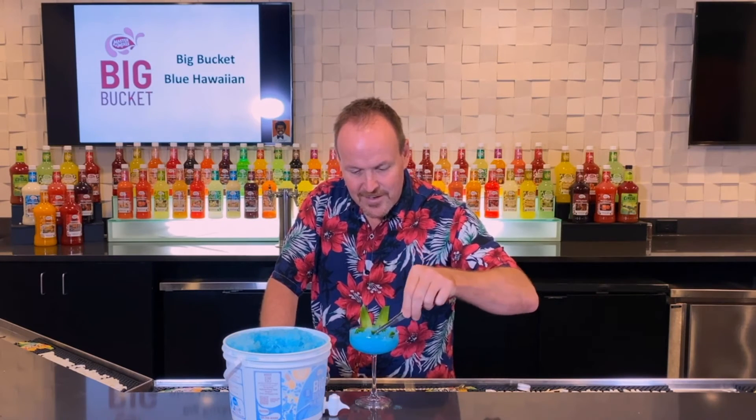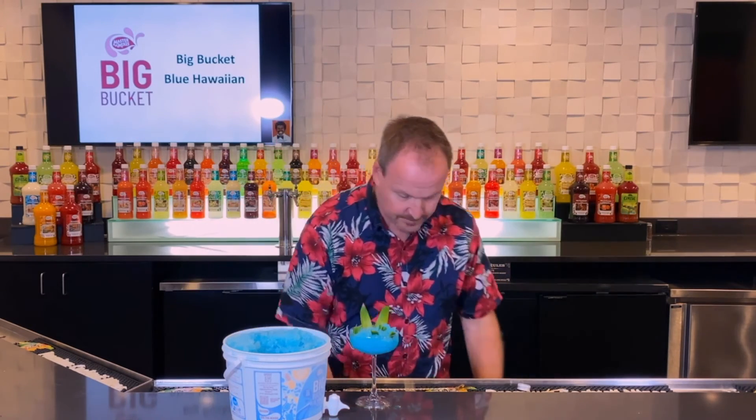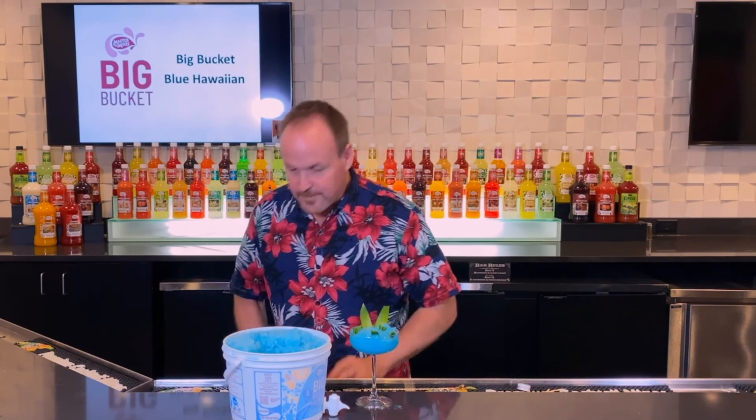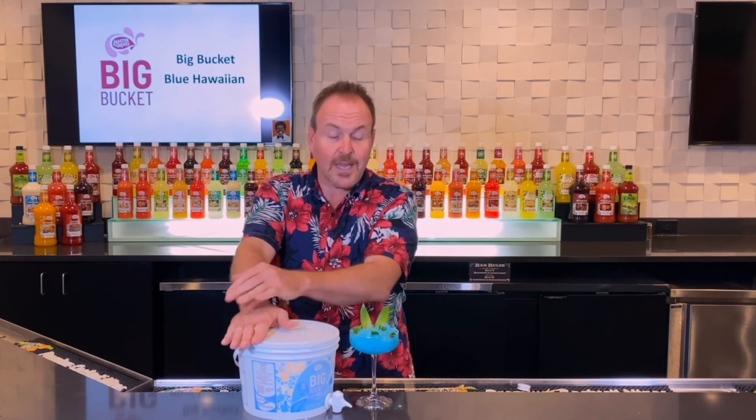Very good. Again, remember to keep the seeds of the jalapeño out of the cocktail. Here is the spiced surfer with the fake bucket Blue Hawaiian.